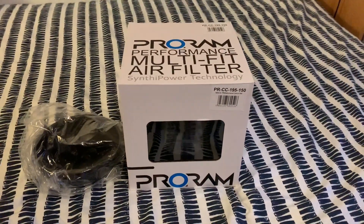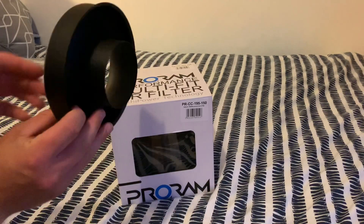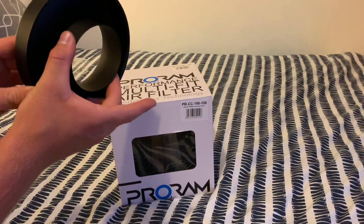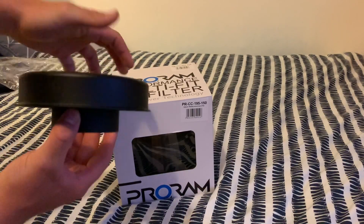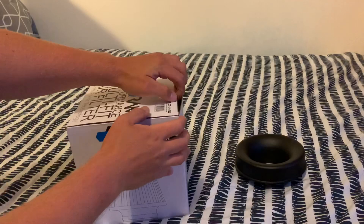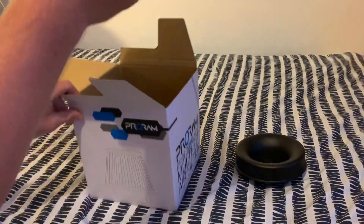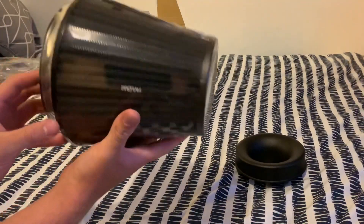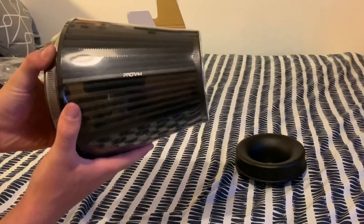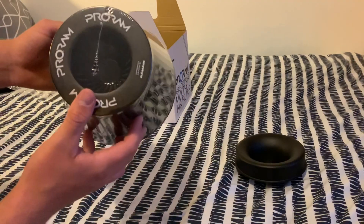Here it is guys — this is the pro ram air filter, just the cone and the velocity stack, not the full induction kit. I'll be using the same pipe and hoses. With the kit I bought, you've got the velocity stack which is made of aluminium — your hose fixes onto one side and the cone itself fixes onto the other side. I've gone for the large with the 80mm coupling, but this is a monster.